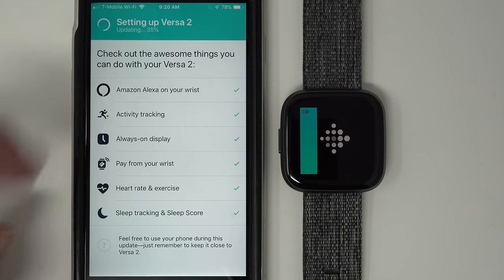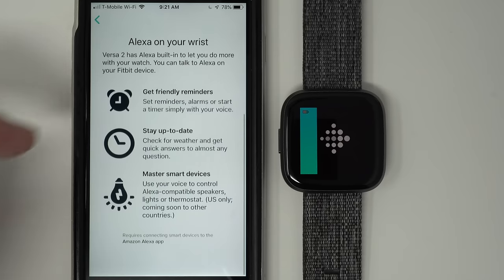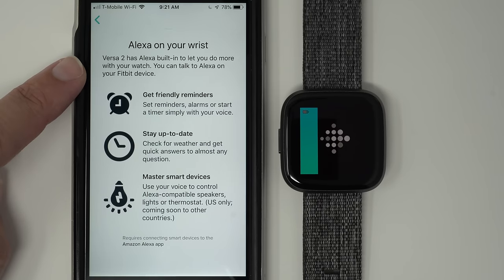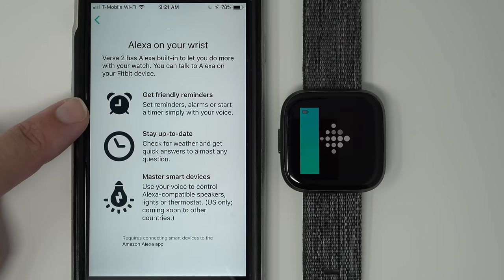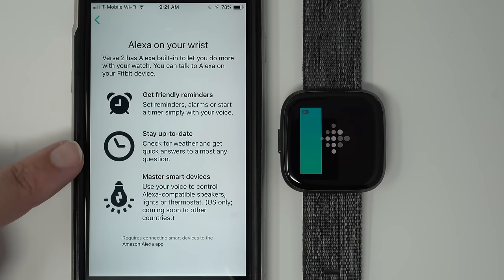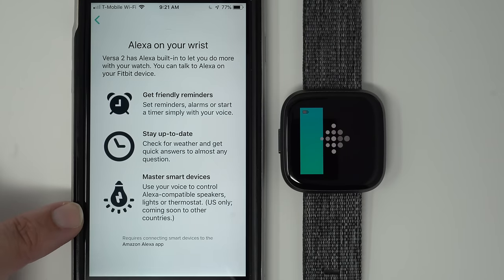You can go through these line items to learn about your Versa 2. Alexa on your wrist: Versa 2 has Alexa built in. You can talk to Alexa to set reminders, alarms, or start a timer with your voice. Stay up to date — check for weather and get quick answers to almost any question. Master smart devices — use your voice to control Alexa-compatible speakers, lights, or thermostat. Note this is US only for now, and requires connecting smart devices to the Amazon Alexa app.